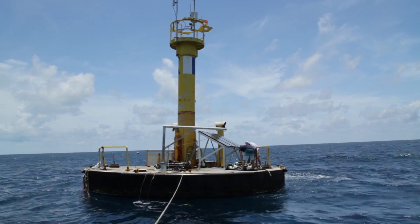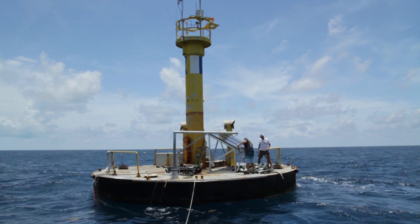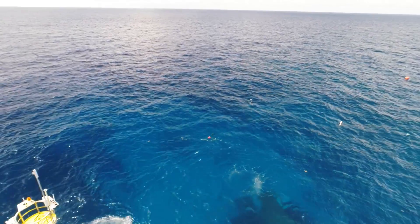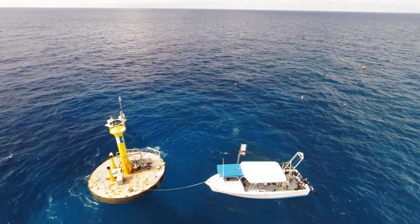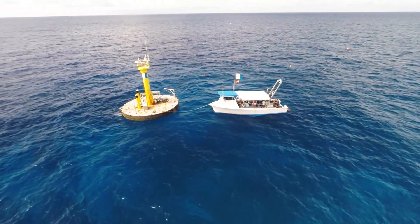Without that life support buoy being overhead, we would have to have a vessel or a barge or some type of platform right overhead sitting out there 24-7. So it's really the heart of what makes Aquarius function, because that's where it gets its electricity and its life support — its air.